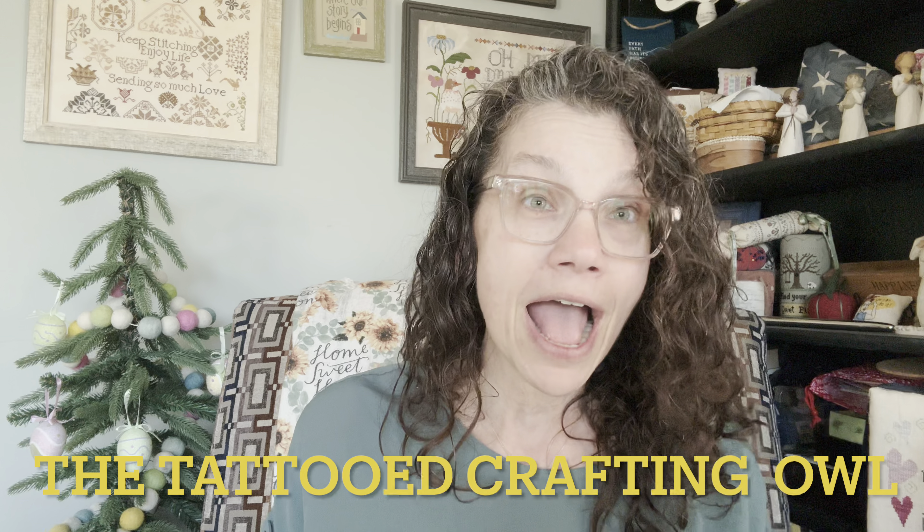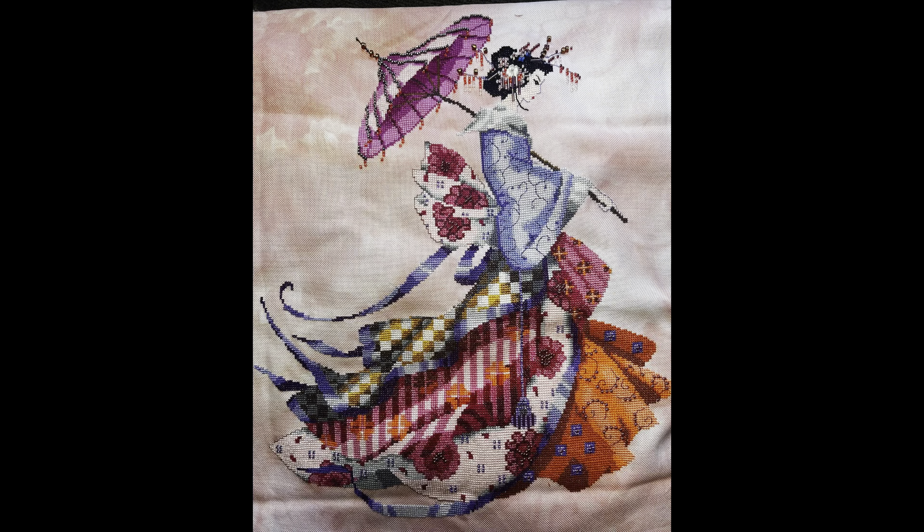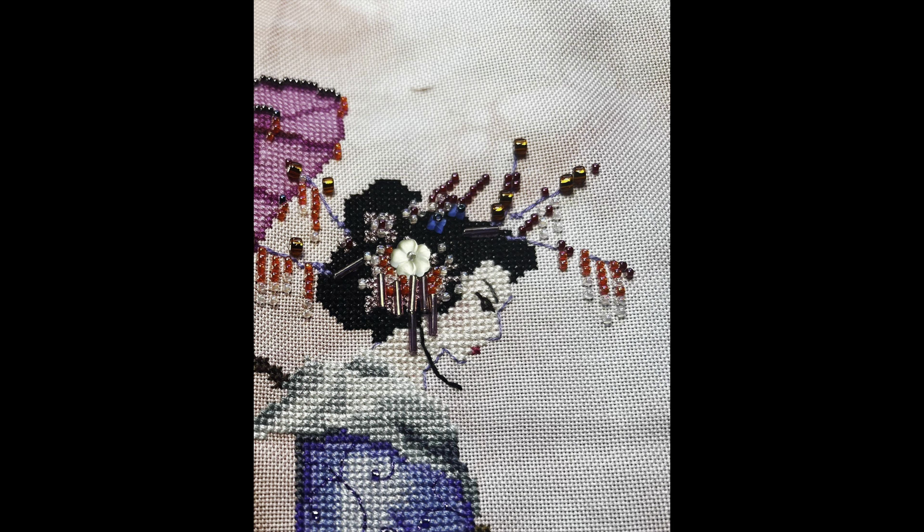The featured friend this time — I am so happy for this one. Alma, who is the Tattooed Crafting Al, stitched Miss Cherry Blossom. It's stitched on 28-count hand-dyed fabric by Rolanda, so it has no name. The chart is a Mirabilia one and it is beautiful. I was fortunate enough to meet her at Queen City Retreat when I went to the Mirabilia Retreat. She was a lovely individual — thank you so much for sharing, Alma!